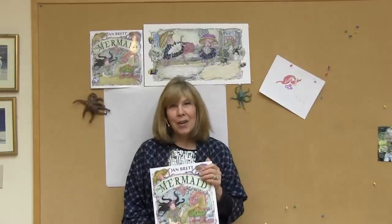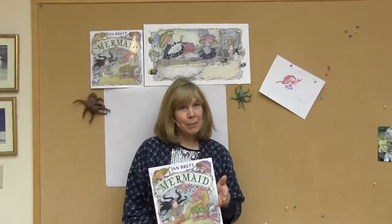When I was in Okinawa, Japan, I was snorkeling and saw a baby giant Pacific octopus. And that's when I thought, what a perfect character to take the place of the bears, because they're so interesting, they're very, very smart, and they would be very fun to draw.